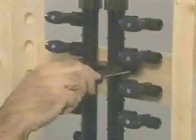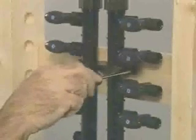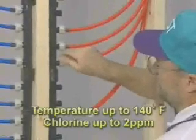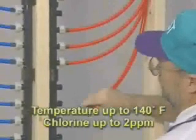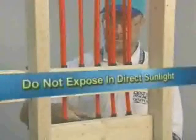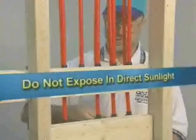ZERN PECS tubing may be installed in circulating hot water plumbing loops, like those found in hotels and motels, when the temperature is 140 degrees Fahrenheit or less and the chlorine in the water is two parts per million or less. ZERN PECS tubing should never be used in areas exposed to direct sunlight, because like most plastics, ZERN PECS can be attacked by the ultraviolet component of sunlight.